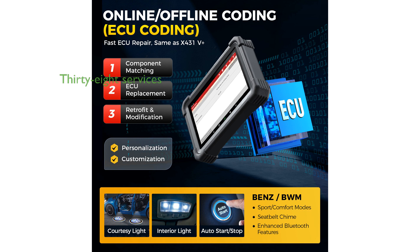The scanner provides over 38 reset services, such as oil reset, TPMS reset, and ABS bleeding, making it versatile enough to address common vehicle issues. Enhanced with remote diagnostics and intelligent updating options,